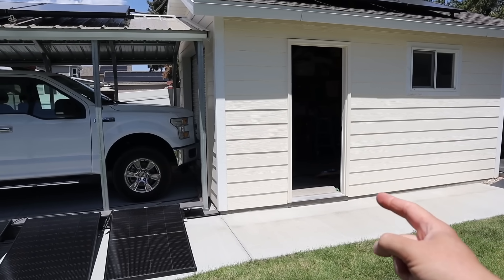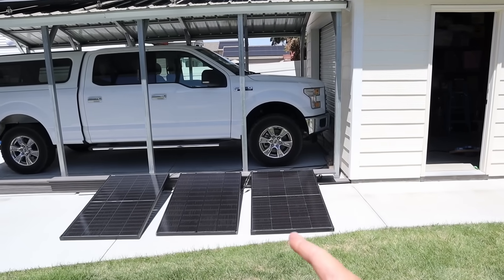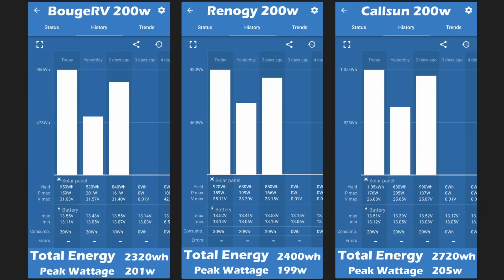Now let's look at the actual performance numbers. On screen you'll see the results for each solar panel tested — this is a screenshot of the Victron smart app, which has a ton of great information. Because we had three different panels and three different charge controllers we can break down the performance for each one. Each bar graph represents a day of performance, below that you can see the yield output in watt hours, then the peak wattage for that day, and then the peak voltage of the solar panel. I've titled each screenshot with the solar panel name and totaled up the energy and peak wattage output at the bottom.